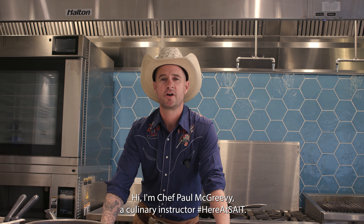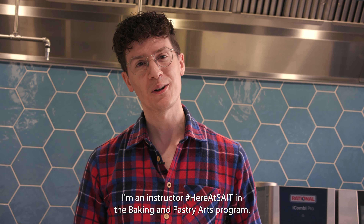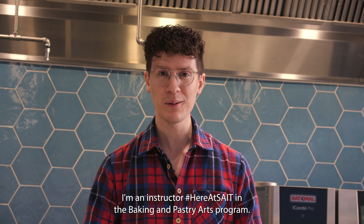Hi, I'm Chef Paul McGreevy, a culinary instructor here at SAIT. Hi, I'm Chef Josh Greeman. I'm an instructor here at SAIT in the Baking and Pastry Arts program.